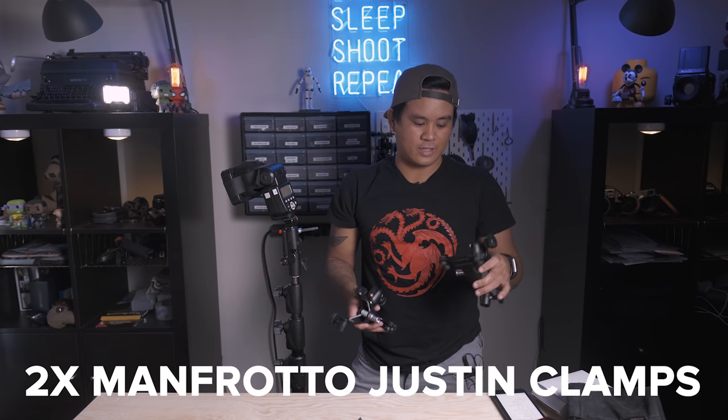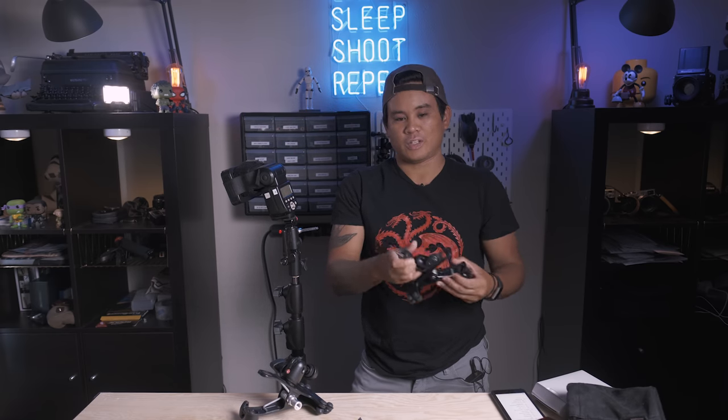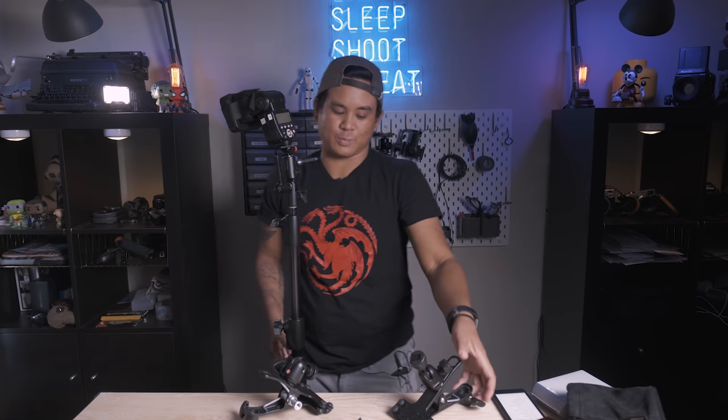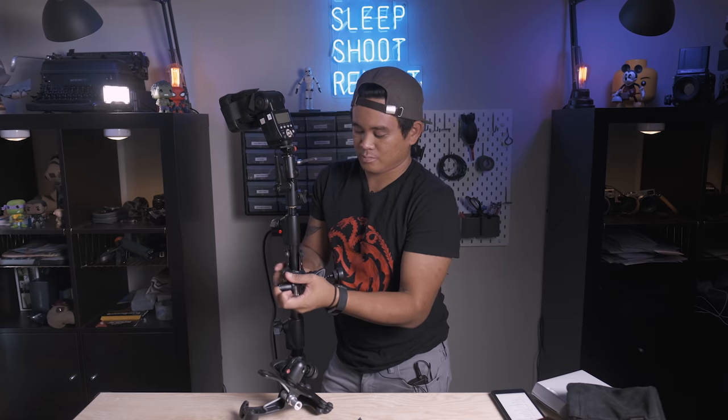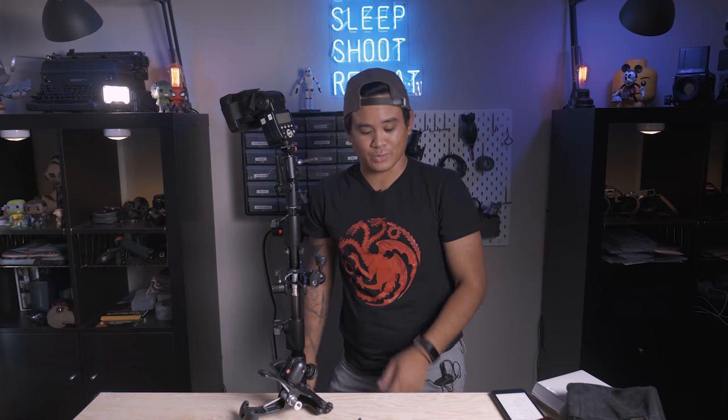Two other neat things I bring are Manfrotto Justin clamps — utility clamps with a built-in hot shoe that let me put flashes anywhere, or even a camera with an adapter. In tight reception spaces where a second shooter wants to put up their own flashes, we just clamp these on rather than using bulkier super clamps. That's pretty much my full wedding photography kit. If you liked this video give it a thumbs up, leave questions in the comments, and subscribe — I post a new Fujifilm or photography video every other week. Next month I'll post a behind-the-scenes GoPro perspective of a full wedding day, so hit subscribe if you're interested.